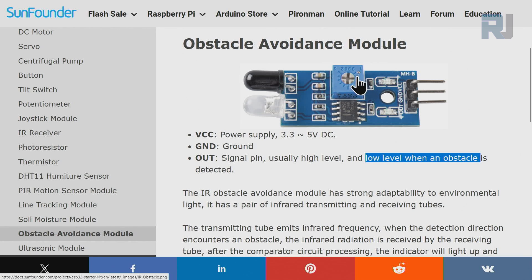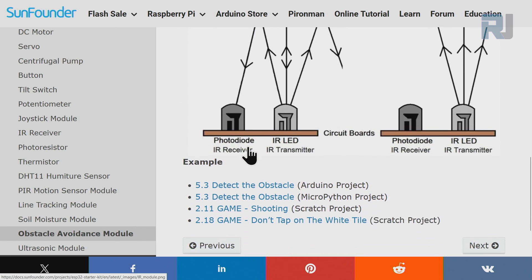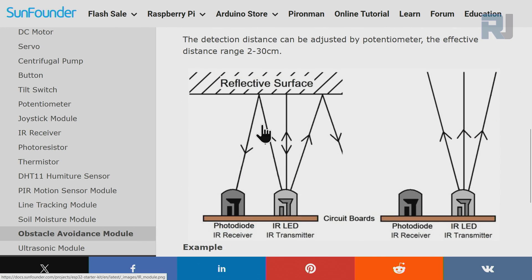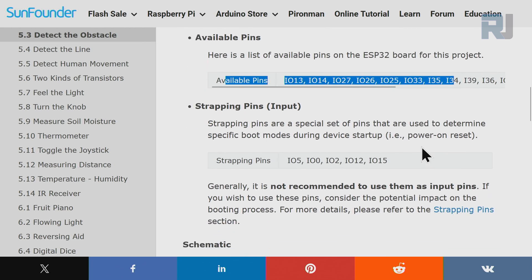The module has two infrared components — one transmitter and one receiver — and an operational amplifier. There is also a potentiometer to set the sensitivity. The transmitter sends out an infrared ray, and if there is an obstacle or surface it reflects back. The receiver (a photodiode) picks up the reflection, which is amplified by the op-amp so we can detect it. If there is nothing, the ray goes out and does not reflect back.